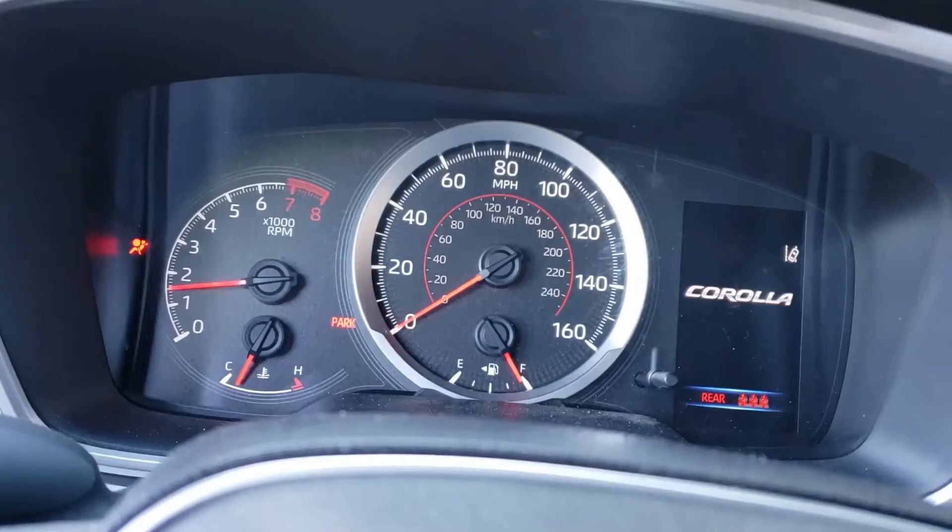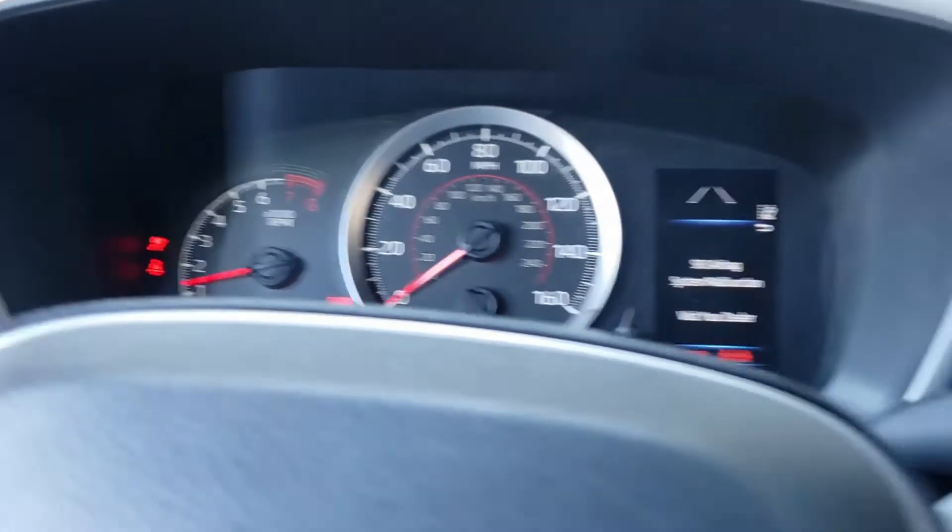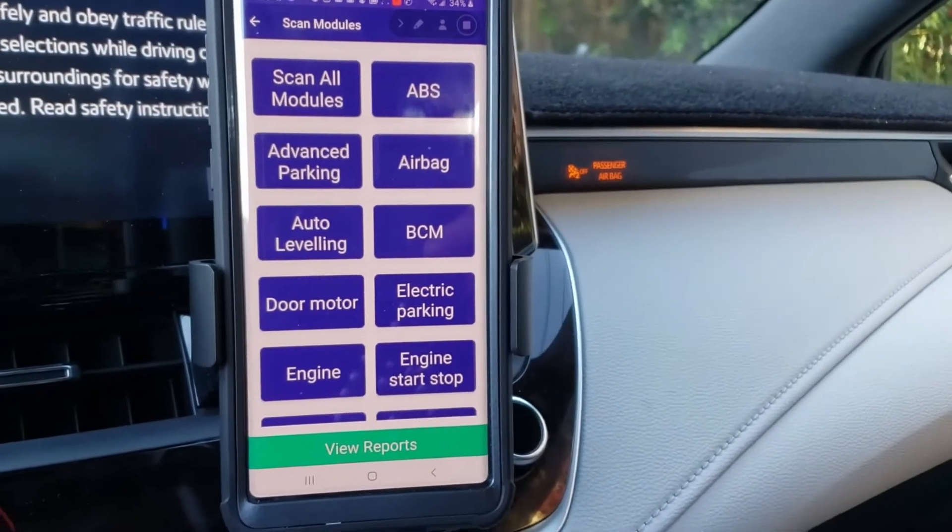Just so we don't make this too easy, I'm actually going to trigger an airbag light and see if this little device can erase that — because a lot of little devices can do check engine lights for under 50 bucks. If this can communicate with the airbag module effectively on a newer vehicle, I'm definitely going to give this two thumbs up and keep it in my car. So now we've got ourselves an airbag light.